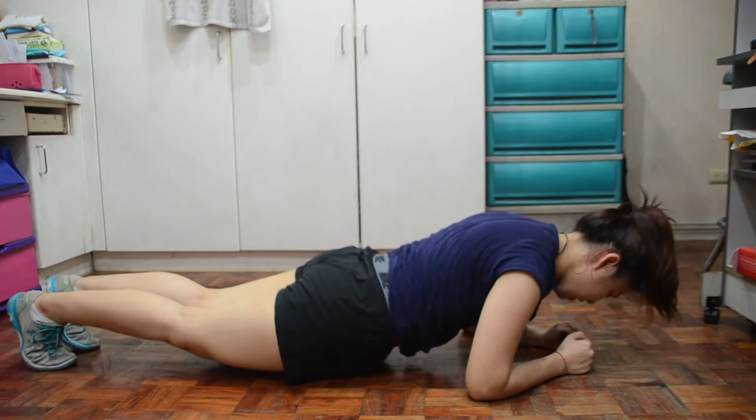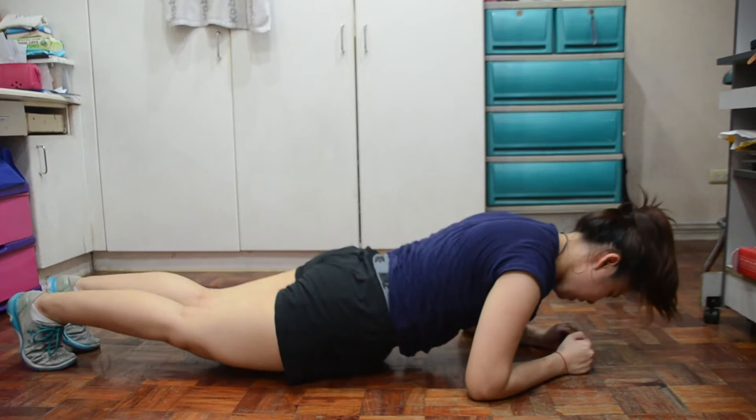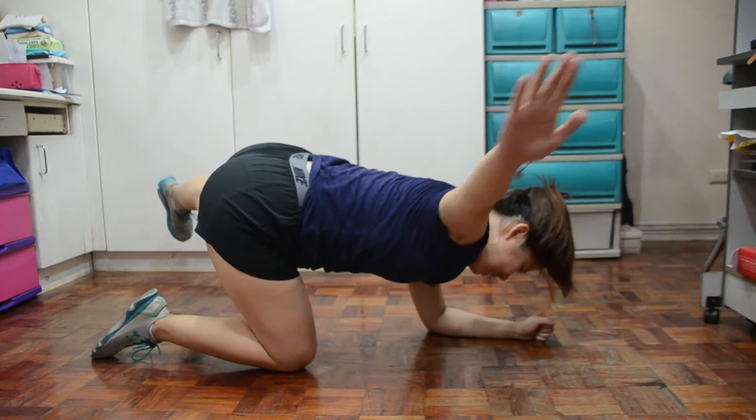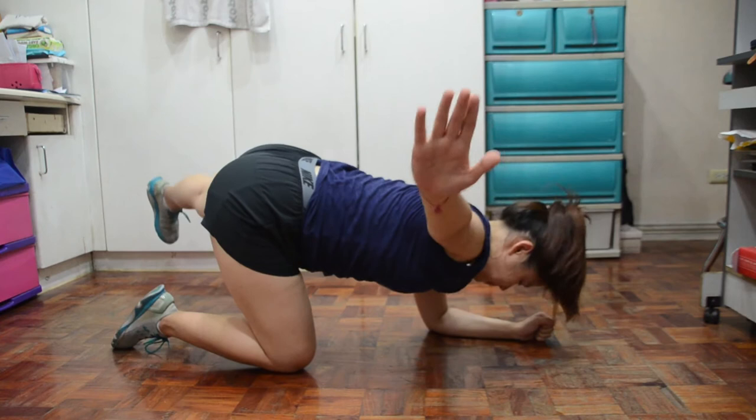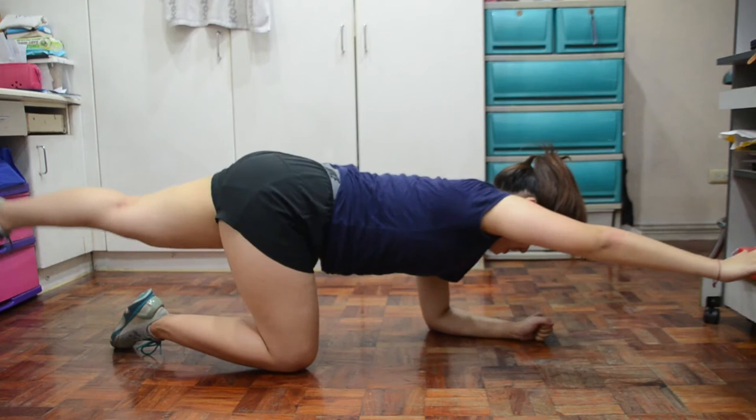Note: mali yung nakikita nyo ngayon kasi masyadong mababa yung puwet ko. Next is modified forearm plank balances. I-raise nyo yung right leg and left arm, then i-extend nyo lang sya outward. Then do the same thing on the opposite side. Do 30 seconds each side — sa loob ng one minute, 30 seconds sa isa, then 30 seconds sa kabila.